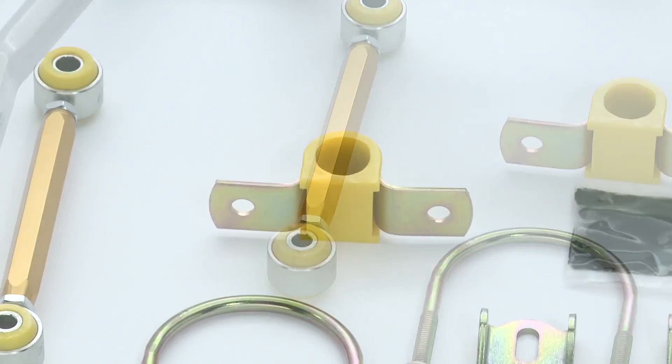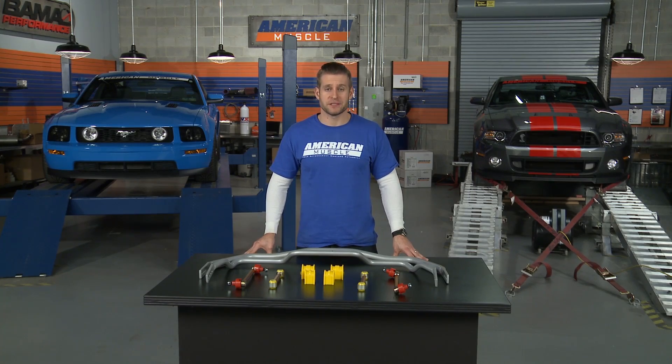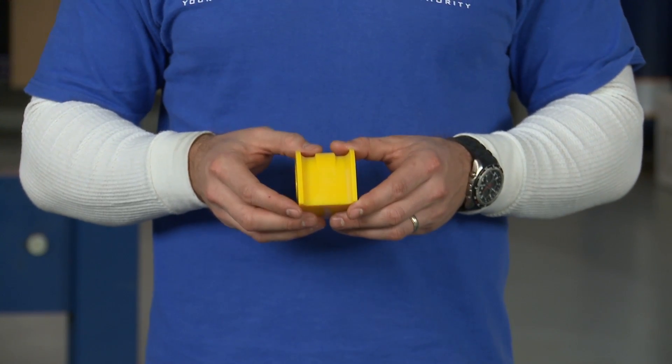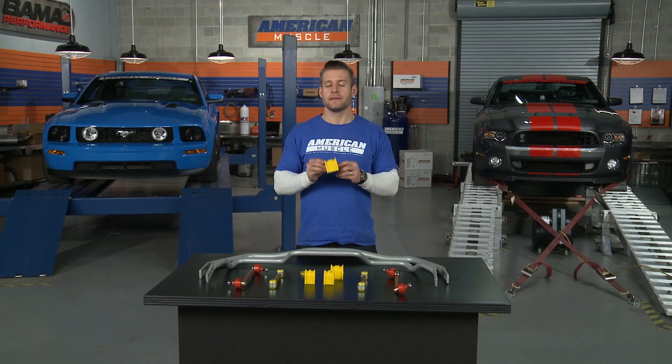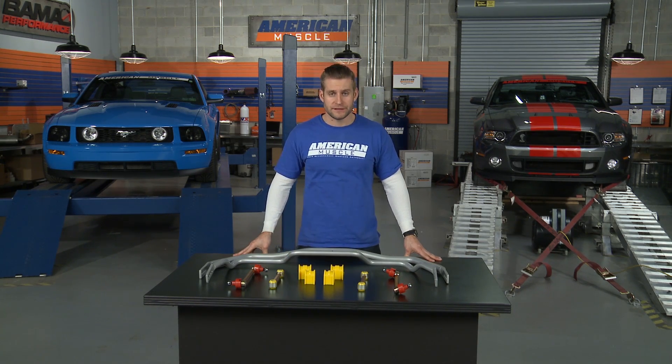Finally, Whiteline claims that their bushings are unlike any other available on the market today. Instead of using a high performance polyurethane bushing like many other suspension companies, Whiteline uses a synthetic elastomer material for all of their bushings. They claim that these bushings do not produce any noise, do not transfer any extra vibrations, and best of all, they are absolutely zero maintenance — meaning you'll never have to grease them.